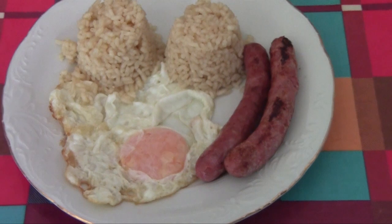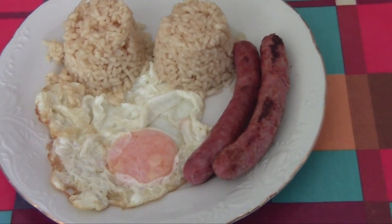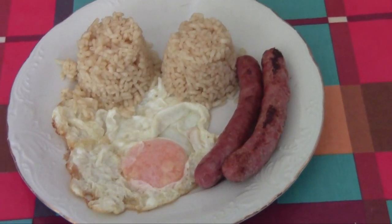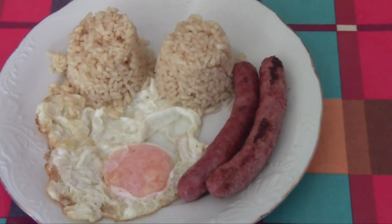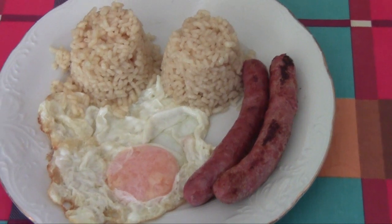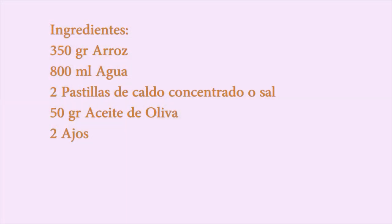Bueno, pues como veis, mi arroz era para hacer un arroz a la cubana. Y aquí está, emplatado y perfecto. Hasta luego. Espero que os guste, ¡gracias!